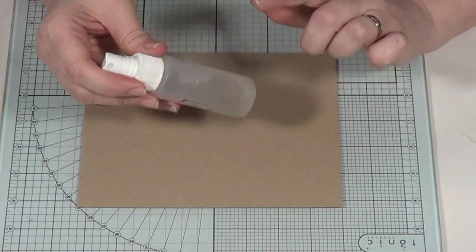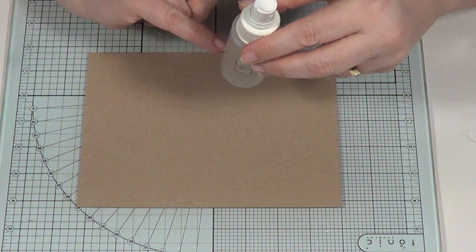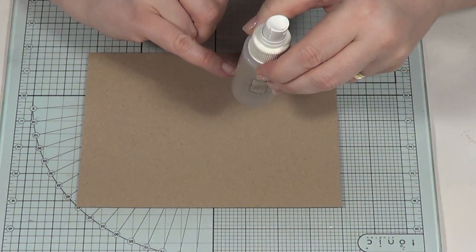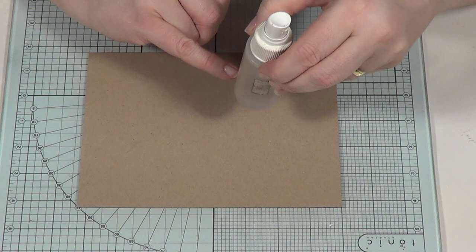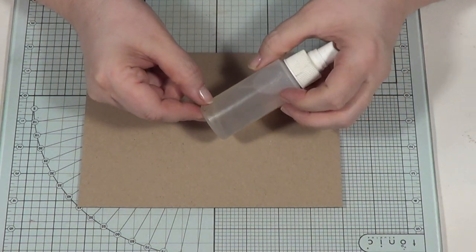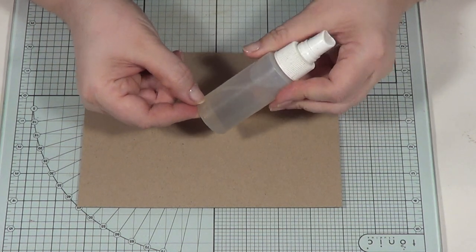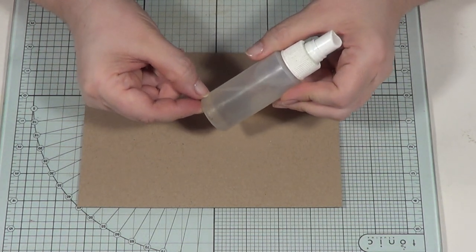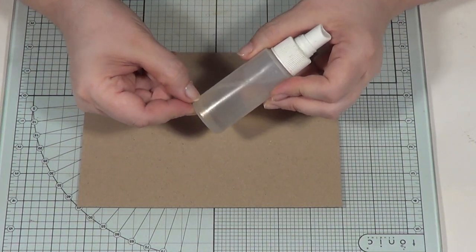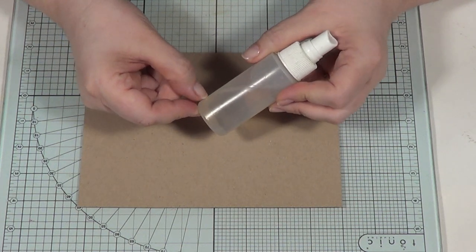The other thing you need is a spray bottle. The amount of Glycerin to pour in — I put about a sixth or seventh of the bottle in. You don't need it any stronger than that, so a lot more water than Glycerin. Just play around with it depending on what your card is like, but I know that this proportion works great with the Crafter's Companion Craft Card. Then give it a good shake.